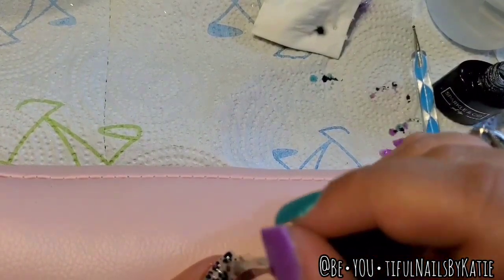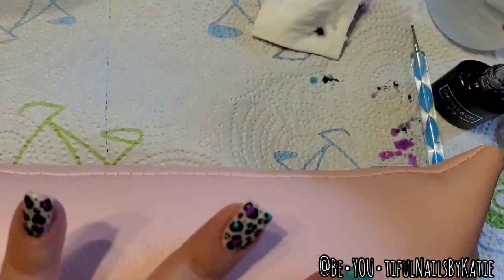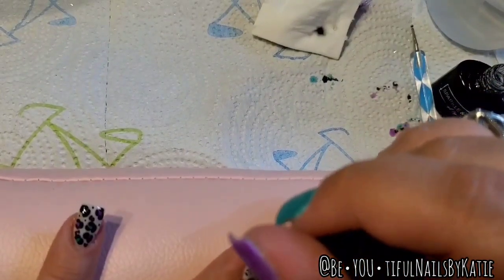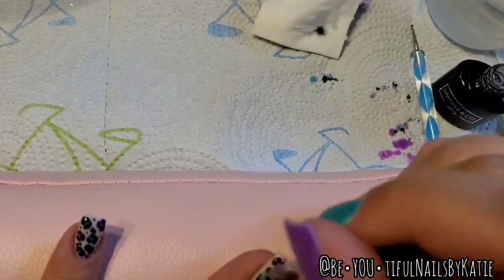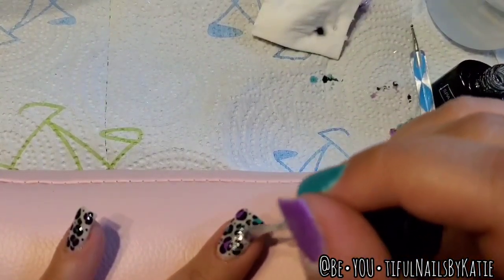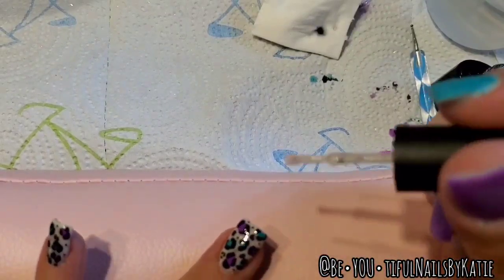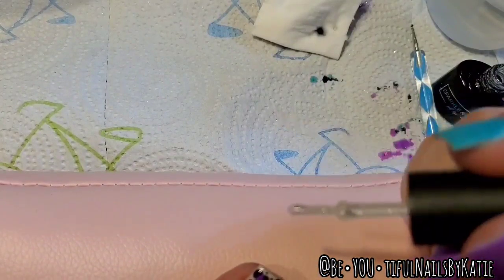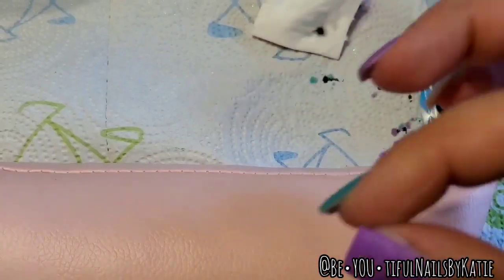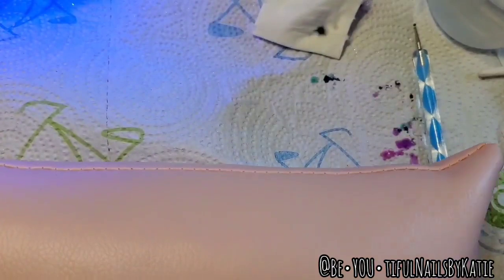Now going over it with my gel top coat to make a nice smooth finish. I'm doing that for both nails, making sure I go around the cuticle — gel is great for cuticle cleanup because it won't dry without the light. Nice even coats; gel top coat isn't streaky, which is why I like Sparkle's — it lays super smooth.